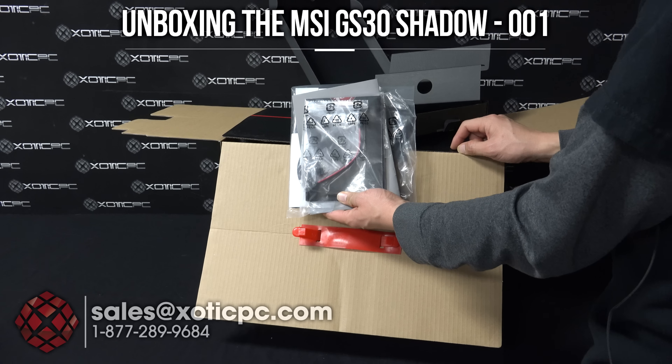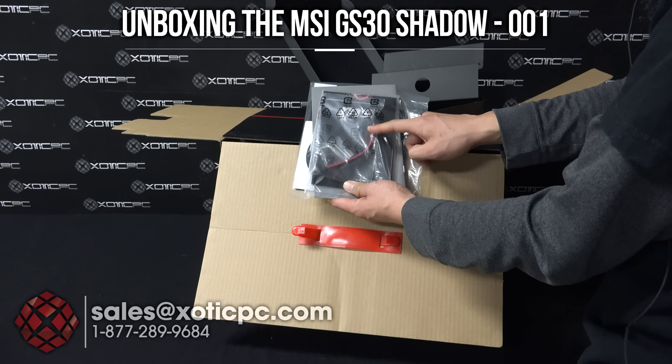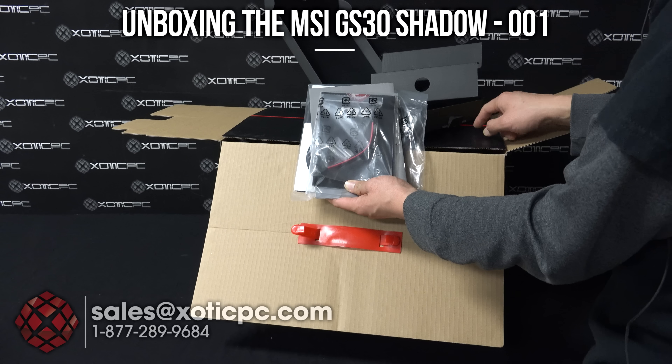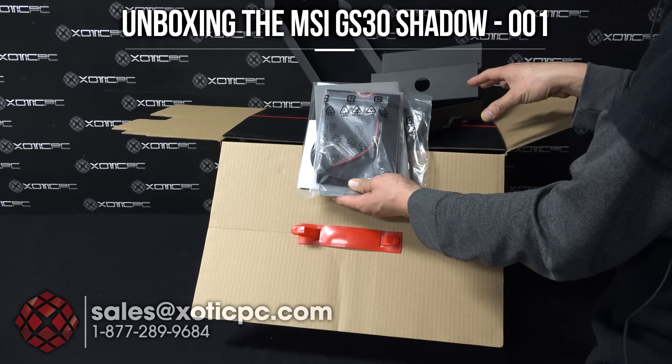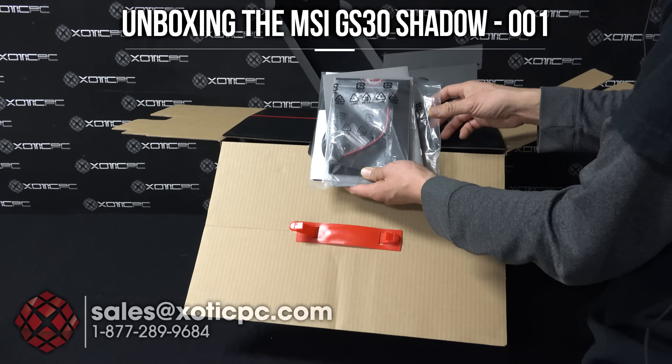This one's more for the dock. You'll see there's a SATA cable included with it. This is to mount the hard drive that's in the hard drive bay that's in the dock, so you can connect that right to the motherboard in the dock.